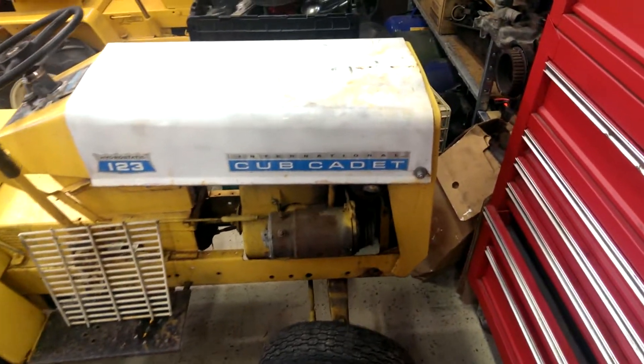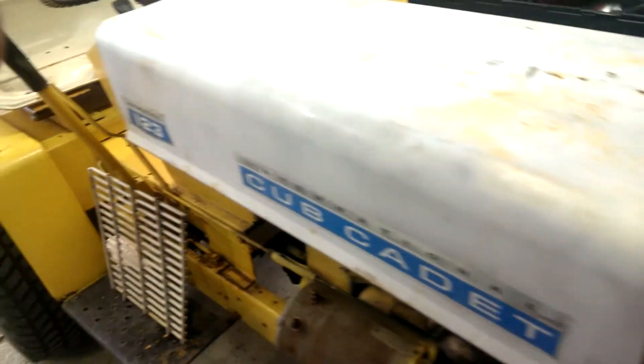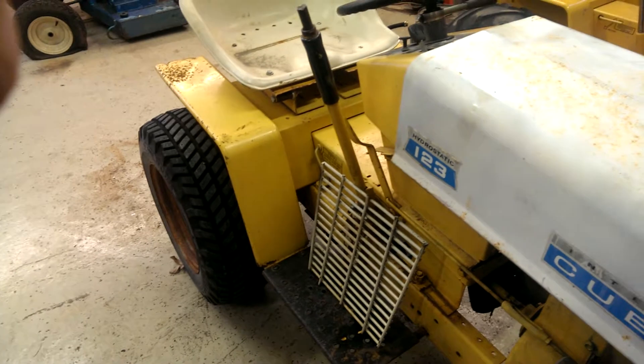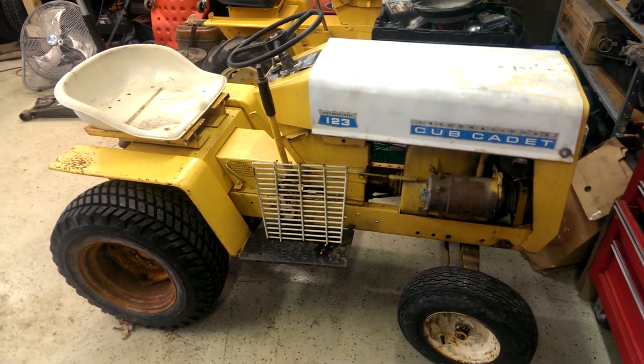This one had headlights, but they're missing. But I had the grill for it. Another thing to work on in the future.